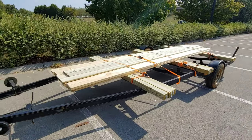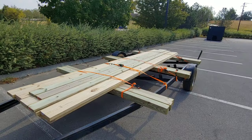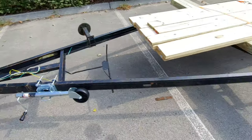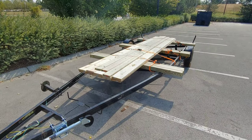Alright guys, we're back out of the Home Depot. Damn, do I got a lot of wood. So this is everything we're gonna use to build the trailer — on the trailer, strapped down. Got my extension cord for my lights plugged in. Lights aren't on so you won't see them. We're gonna mosey this thing on back to the house and get started.